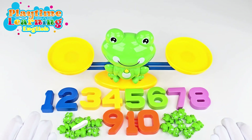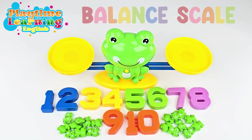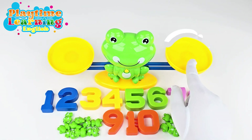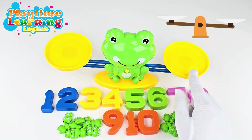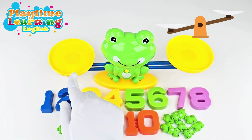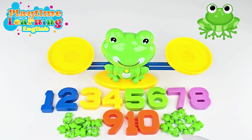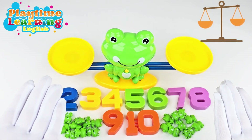Hi friends, welcome back to Playtime Learning! Today we're going to be talking about a balance scale. Do you know what a balance scale is? A balance scale tells you when one side is heavier than the other. If we put something heavy on this side, this side will go down, and if you put something heavy on this side, then this side will go down. We're going to use these numbers and these frogs to see if we can make it balanced, which means they're both the same weight.